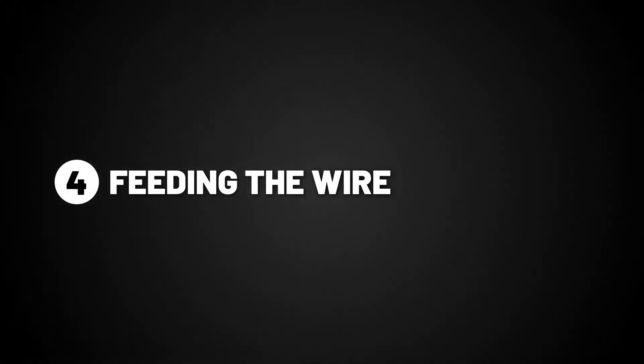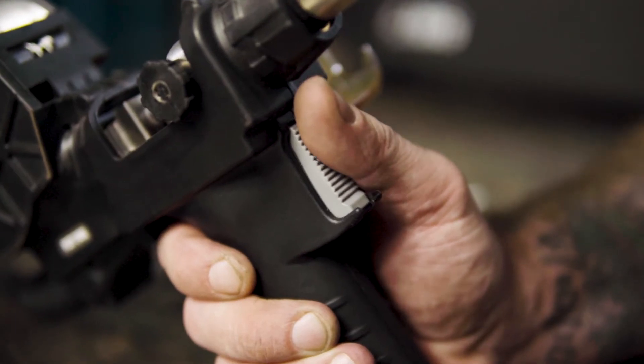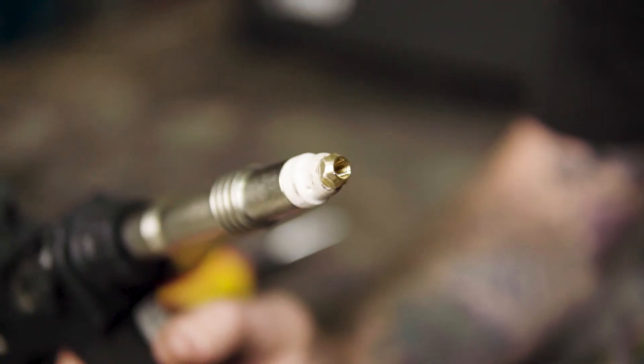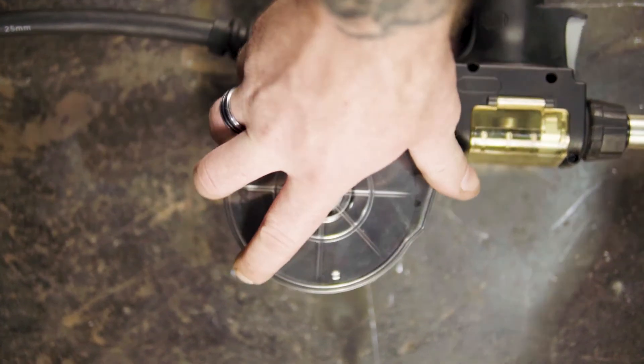Part four: feeding the wire. To feed the wire, pull the trigger on the spool gun until the wire comes out of the swan neck, not forgetting to replace the housing cover and screw tight.